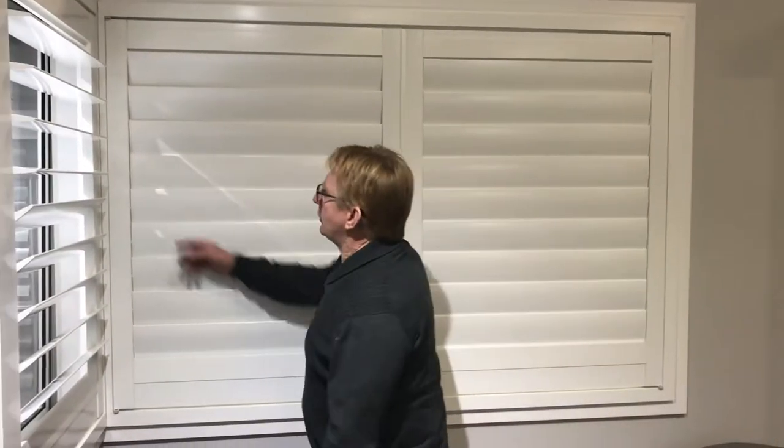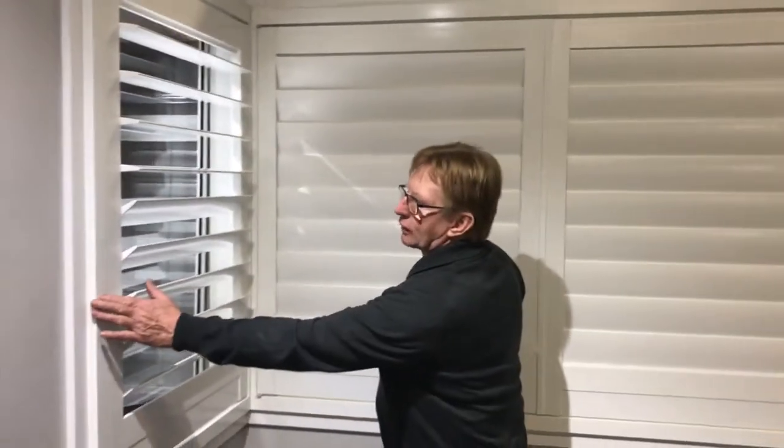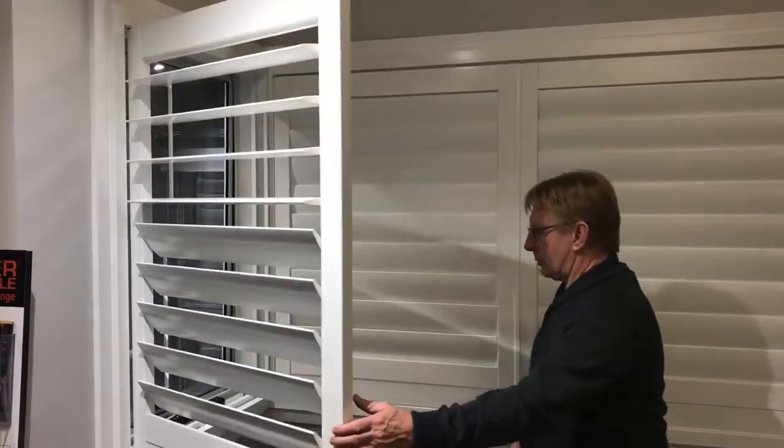This is a typical corner window. As you can see, it's very neat with our system in the corner. We can put build out Z frame or normal Z, then put L down this side. Matches perfectly, opens up, not a problem.